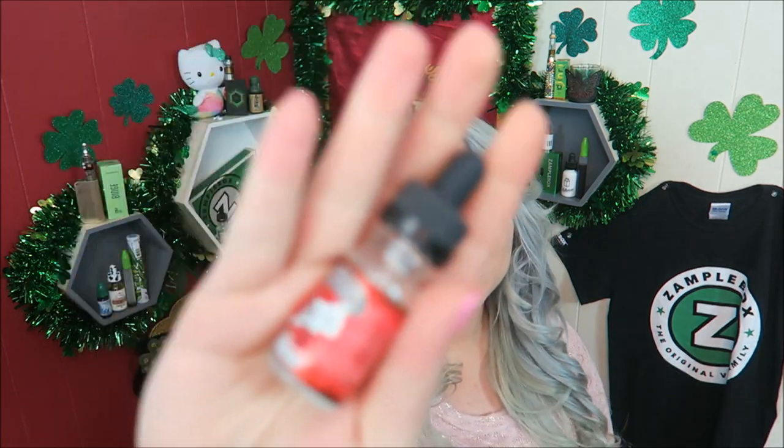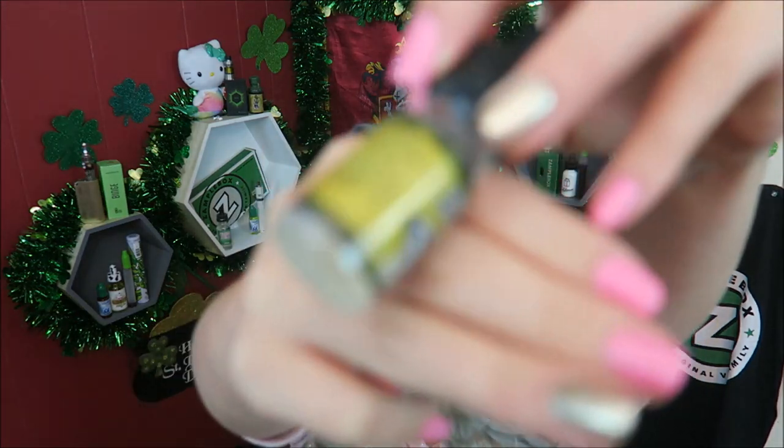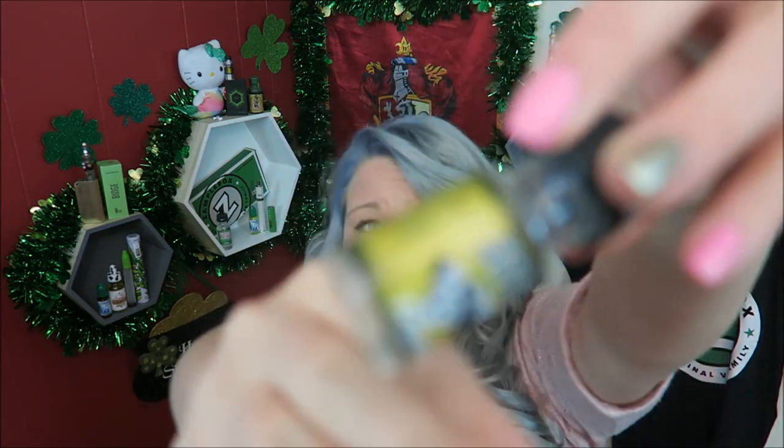Let's kick off this vape vlog the only way I know how — with my e-liquid of the week. This was so easy to pick: my e-liquid of the week goes to Counterculture e-liquid by Baker White. This is the Pierced flavor, just a little sampler bottle they sent me — and it's empty, it's gone. Runner-up would be the Fueled, which is just a regular vanilla custard.